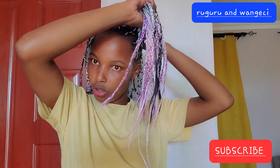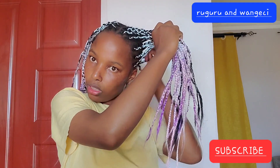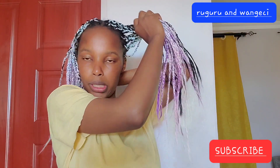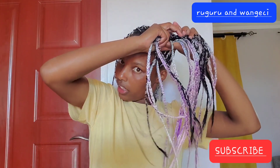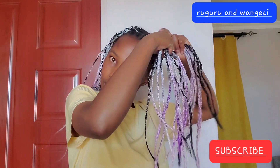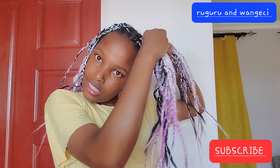Do you call them braids or knots? I don't know what we call them, but I'll do those big big matutas and then place them inside hot water so that I can make curls.